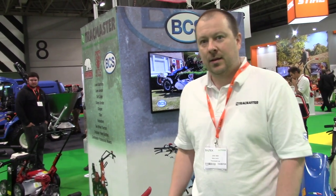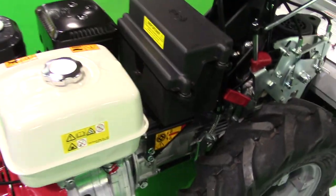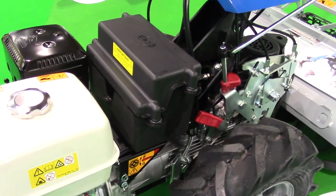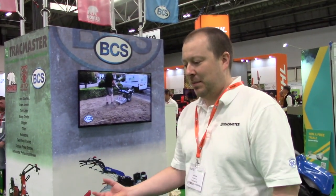Is that a battery on it? No, that's just a toolbox actually — it does look like a battery. You can get an electric start option and then the battery does sit there in place. We're excited about this unit. We'll be launching it properly in the new year.